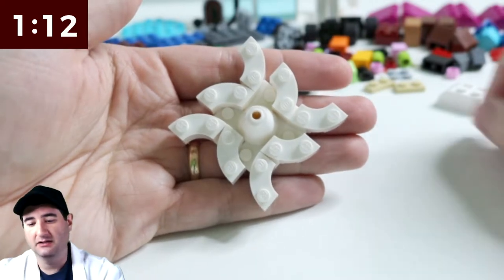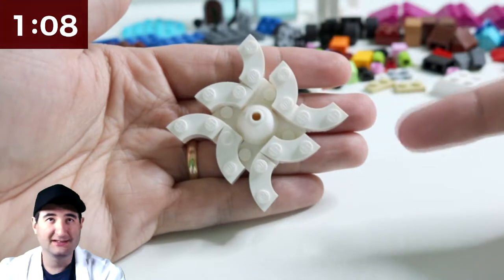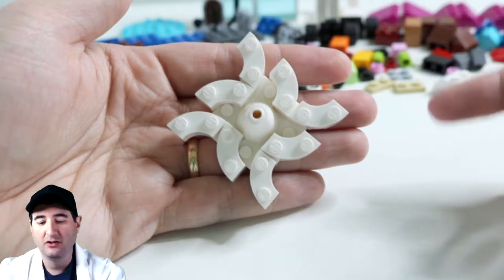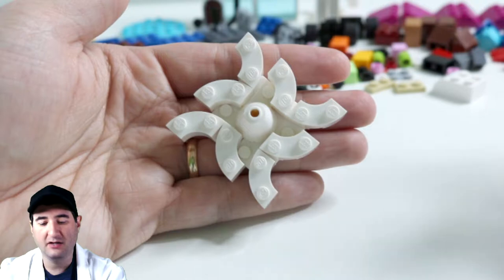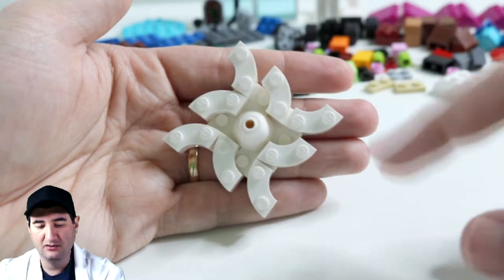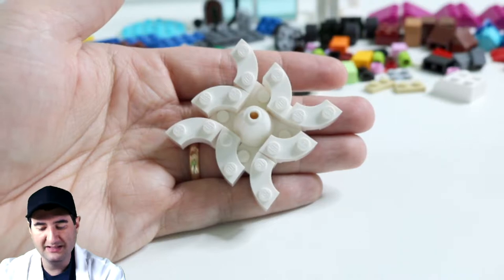Leave a comment guys — leave a comment if you think this looks like a snowflake or if it doesn't. And on top of that, please leave suggestions on how we could have done this better. Leave a comment and let us know how we're doing here on this channel. I think this turned out really good. I can't wait to take a picture and post it on Instagram. I think this looks amazing.